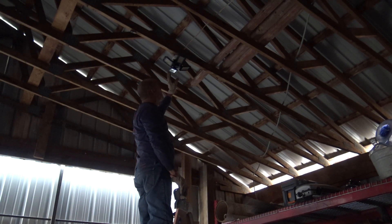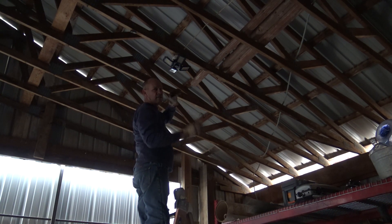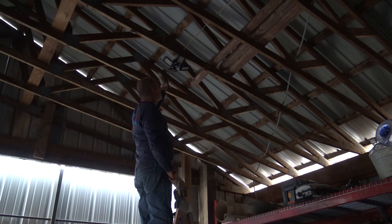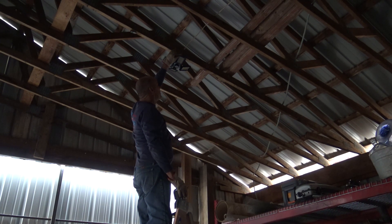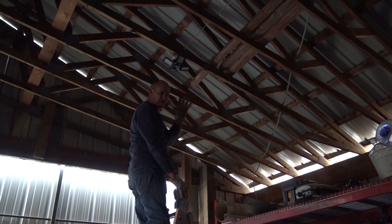Once I get it up, it comes with four different LEDs or pods. Go ahead and just push those where you think you're going to need the most light. I'm going to go ahead and light up this area right here, kind of just spread it out like a flower. And I'll turn it back on and you'll just be amazed.